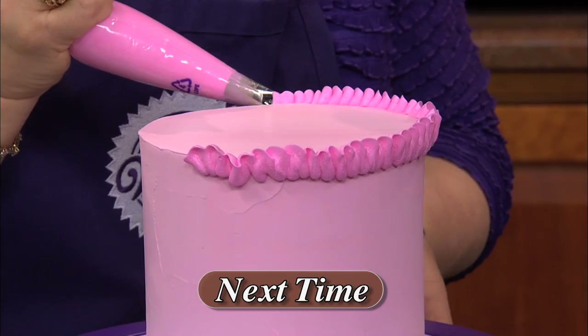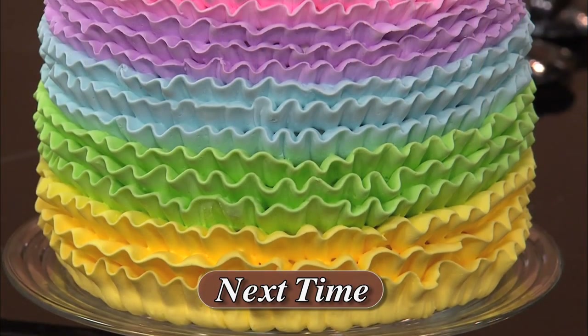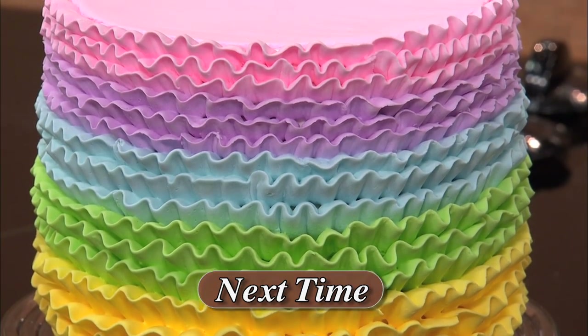If you really want to impress your family and friends, be sure to watch next time as my guest demonstrates making a regal rainbow ruffle cake. It almost looks too good to eat, but not quite.